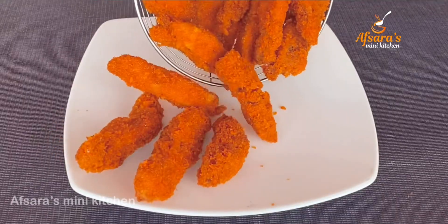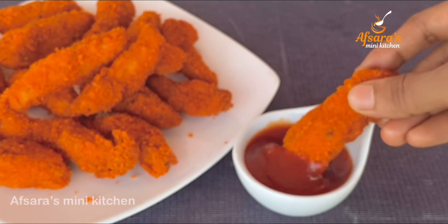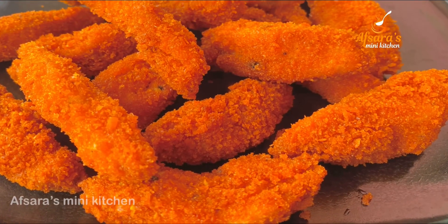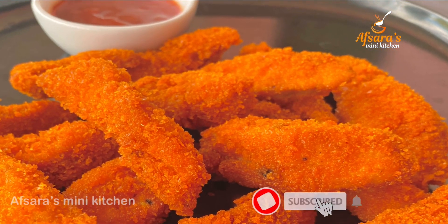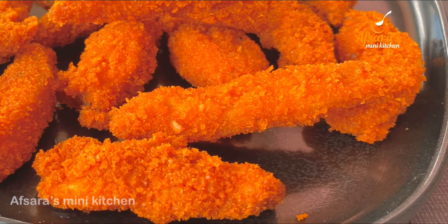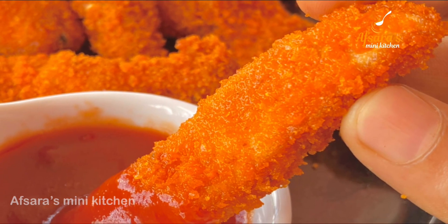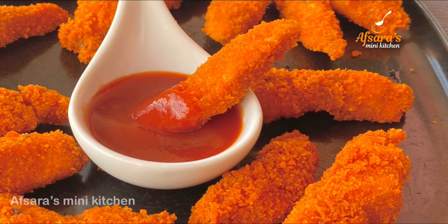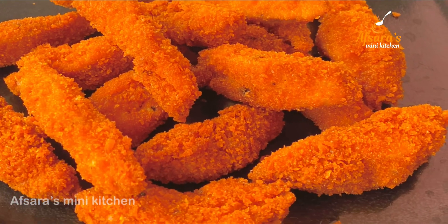See how quickly and easily the crispy chicken fingers are ready — very crispy and tasty! Please subscribe to our channel and turn on notifications so you don't miss our next recipe video.